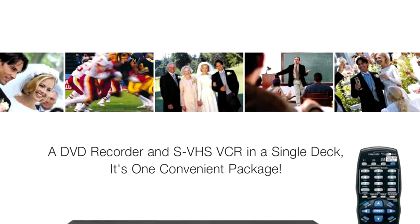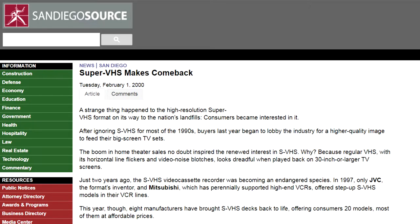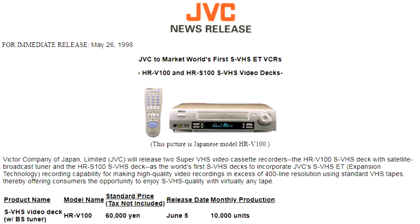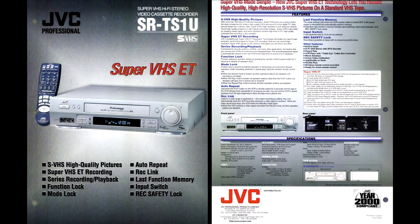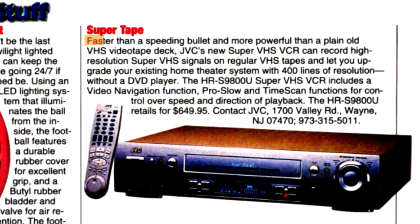In a surprising turn of events, JVC and Mitsubishi, the only remaining manufacturers of SuperVHS machines by that time, were joined by Sharp, Philips, Toshiba, Panasonic, Marantz, and even Sony to revive SuperVHS, bringing to market a range of SVHS machines from $270 to $1,200. In 1998, responding to customers who were drilling a type-detection hole in VHS cassettes so the VCR would accept them as SVHS tapes, JVC rolled out expansion technology that allowed recording SVHS video onto cheaper standard VHS tape, although at lower quality compared to a proper SVHS tape.